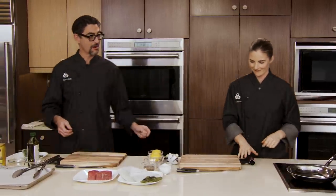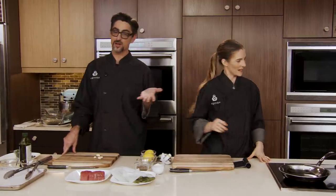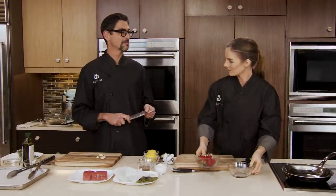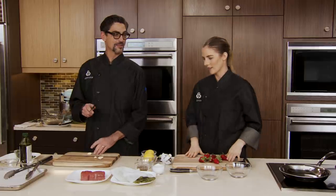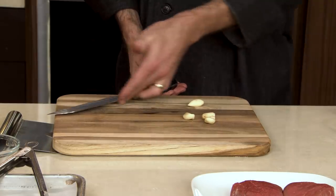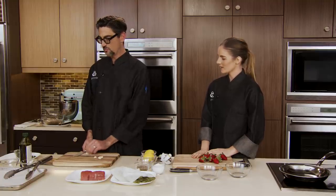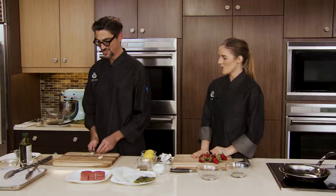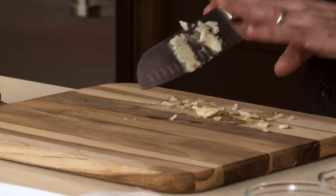Now let's mince some garlic — this is going to be for our shrimp scampi as well as our asparagus. I've got my knife and we're going to smash garlic. When you smash it at an angle it doesn't work because there's a gap — you want a flat surface. Smash away! That's quick and easy, and when it's done right, it's beautifully smashed. The fun part is when it goes everywhere — we'll mop the floors later.